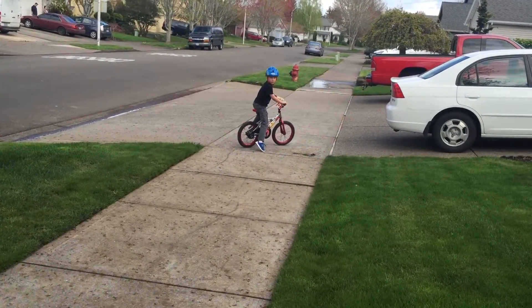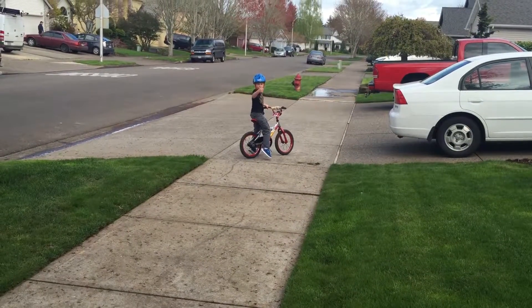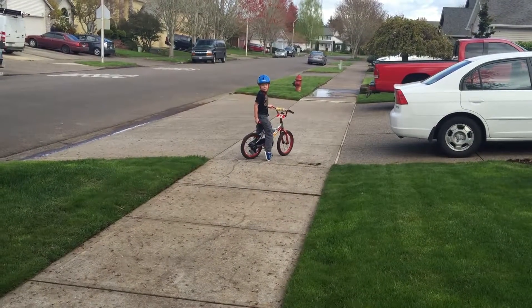That's how you do a skid mark. Push the thumbs up button if you like that video, watch and subscribe. Bye!